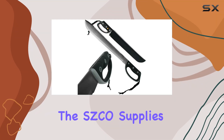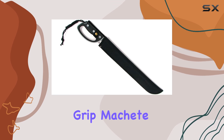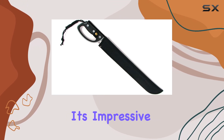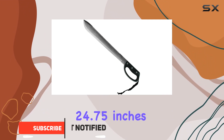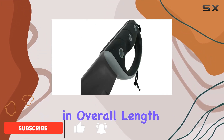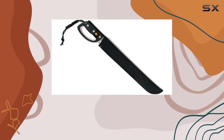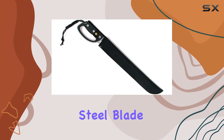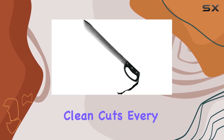The SZCO Supplies full-tang 24.75-inch rubber grip machete stands out with its impressive design and functionality. Measuring a substantial 24.75 inches in overall length, this machete is built to tackle even the toughest cutting tasks. Its stainless steel blade is not only durable but also sharp, ensuring clean cuts every time.